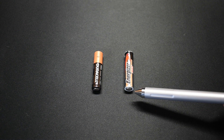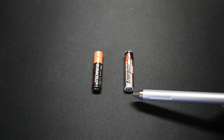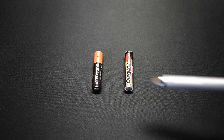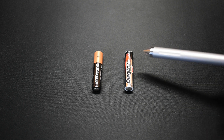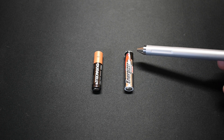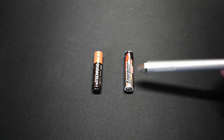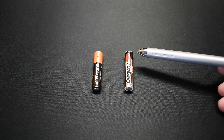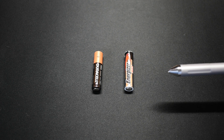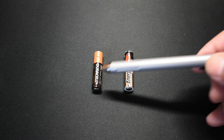One thing we learned from that video is that the pressure level is extremely high to get these seals to rupture. One of my viewers suggested a different method, and that's what I'm going to try in this video. I'm going to take each one of these brand new batteries, connect them to my power supply, and supply twice the voltage — 3 volts — and time how long it takes for each seal to rupture.